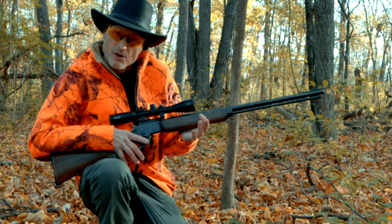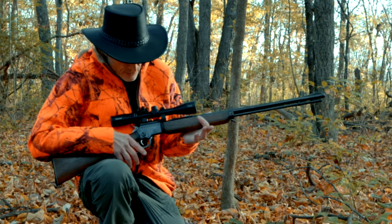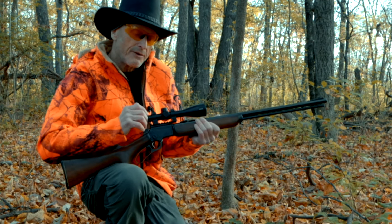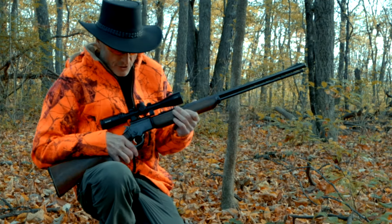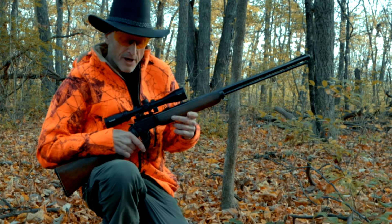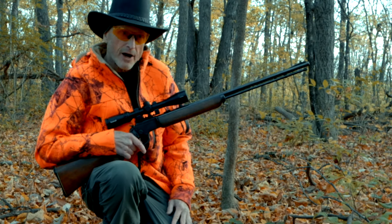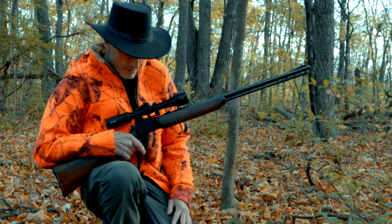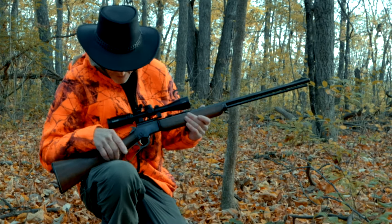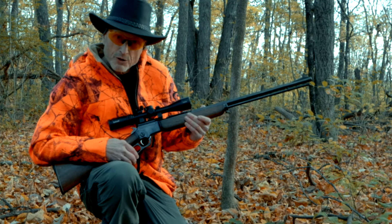When you're squirrel hunting you take a shot around 35 yards max usually, so I probably will have a little bit of bullet rise. I hope to do head shots — I really don't want to do a body shot and destroy the meat. The scope's all zeroed in, it's a 3x9 Bushnell. I'm River Rebaix and welcome to my Gun Kingdom.